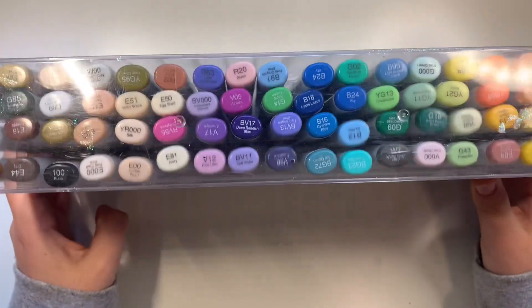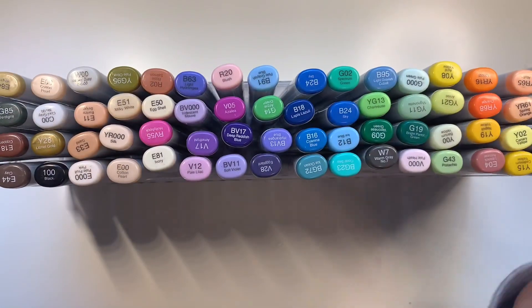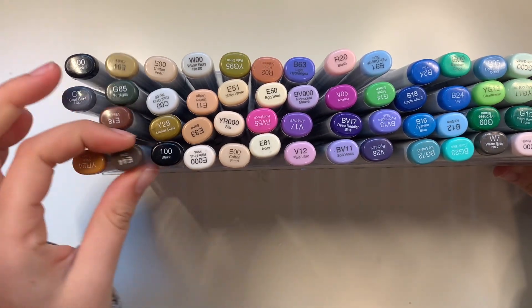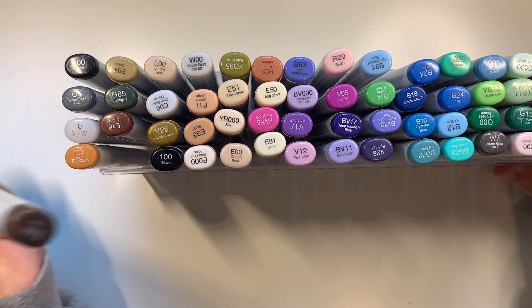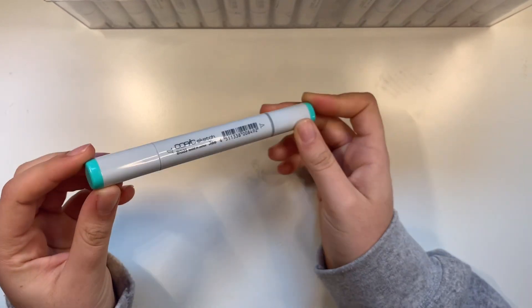First off are my Copic markers. When I was younger, I wanted these so bad. The reason I got a set was because on Amazon they were on sale. These markers are normally $8 to $10 per marker — per marker — and that's insane. On Amazon, they were only like $3 per marker, so the set was like $250.